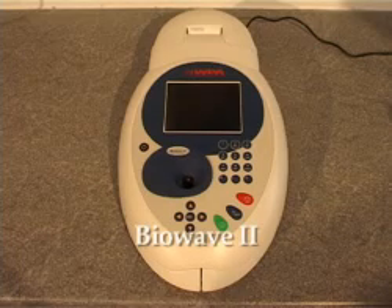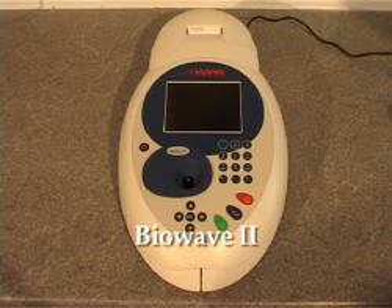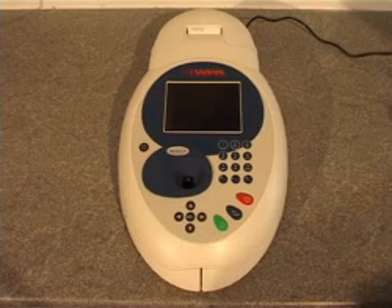The BioWave 2 is a UV visible spectrophotometer manufactured by Biochrom in Cambridge. With a small footprint, built-in graphical display, comprehensive software and a range of data output accessories, it offers flexible performance for any laboratory.